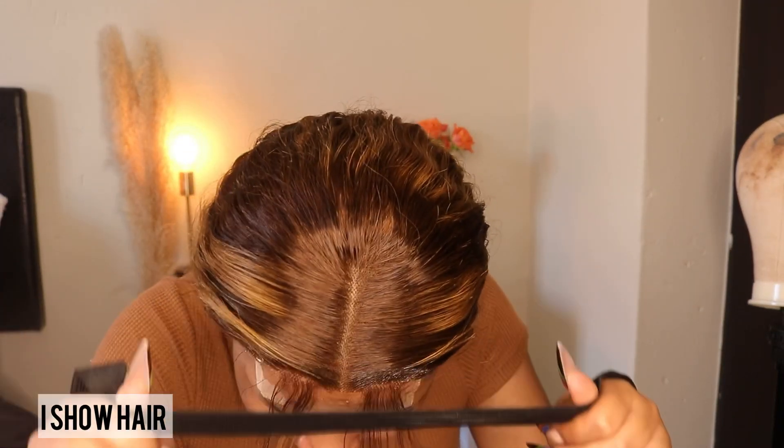Now we're gonna make sure that we tie down our hair so the lace can melt into our skin, just like we want it to.